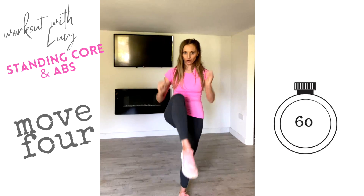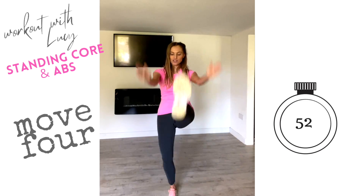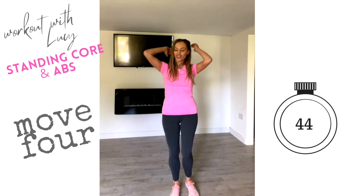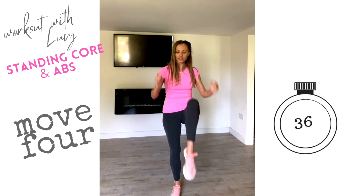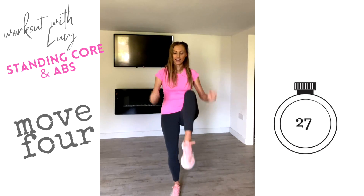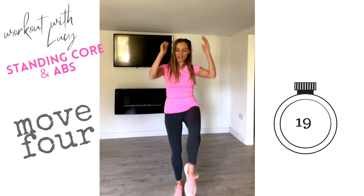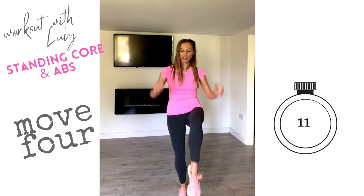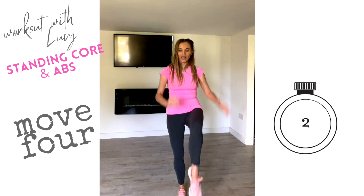Now the next move — give me three knees, then a straight leg. Go three, two, one, then straight leg. Repeat: three knees and one straight leg kick. You're really working through your core now. The bonus is your legs and arms are getting a little toning while we focus on the abs. Three and kick, one, two, three, take that kick — keep going until the round is done.